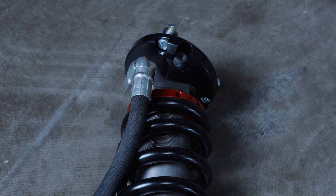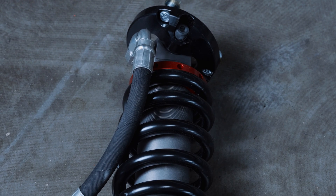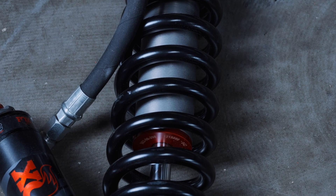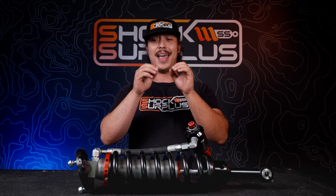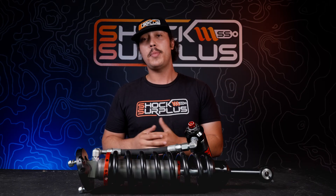They're position sensitive. The Fox internal bypass design functions most similarly to an external bypass — you can almost think of these as a twin tube shock. Within this big fat body is a smaller internal tube that has multiple holes or bypass ports drilled into it, and those decrease flow rate as they get away from the middle.